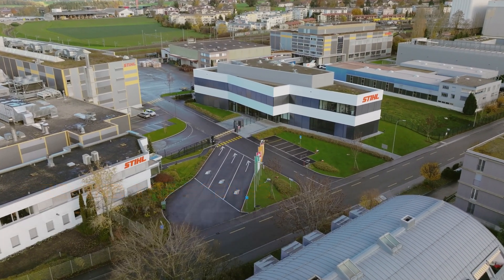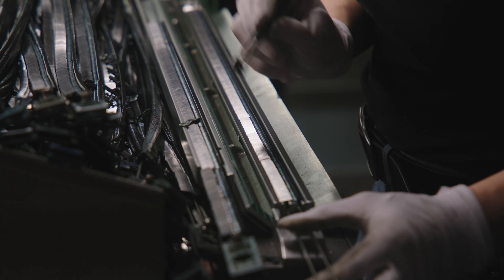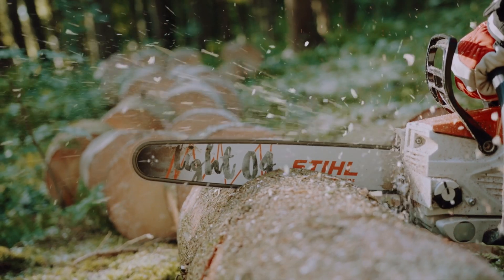Quality is a key aspect of production for us at the chain factory. Our chains must fulfill the highest quality requirements to ensure that they are the best saw chains in use. My name is Jochen Ehler. I am responsible for central planning here at the chain factory. My team procures and develops the machines and processes that we need here for chain production.